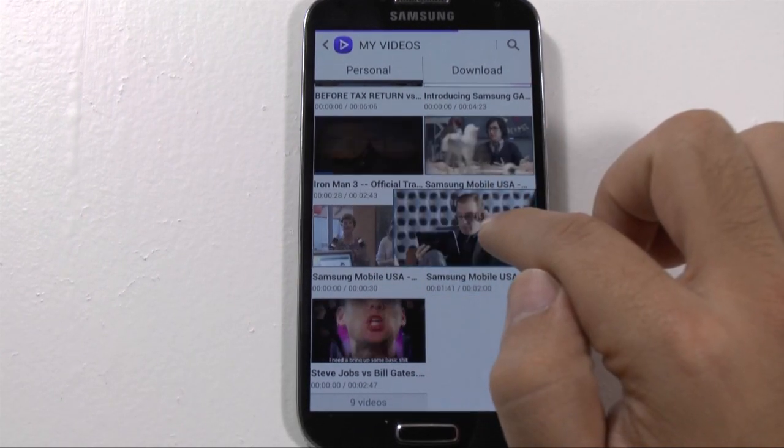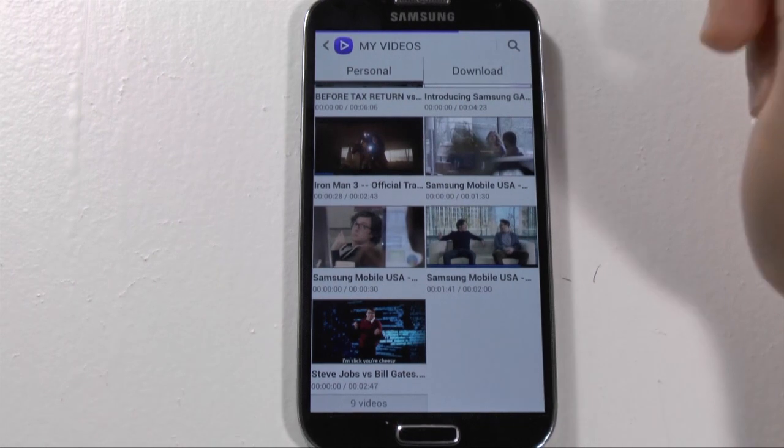So, you can see a full preview. It's really nice for this purpose.